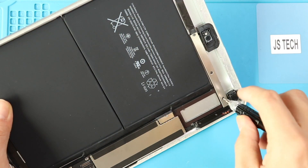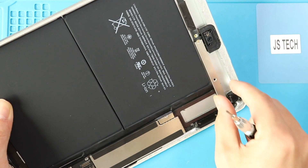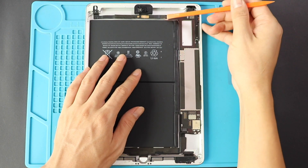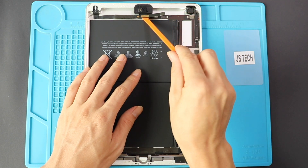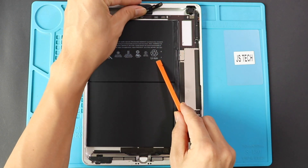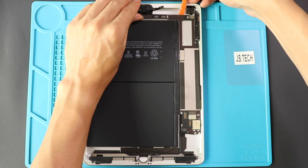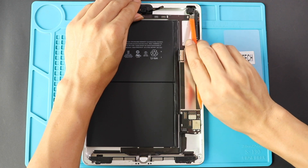To remove the battery, we need to loosen up the logic board. Undo three screws and release the shield. Next, undo one more screw on top of the battery connector. Next, we can disconnect the front camera, headphone jack and microphone plugs, and slowly raise the board using a pry tool on the top. Loosen the rear camera by disconnecting the plug and gradually lift the board.